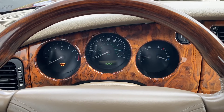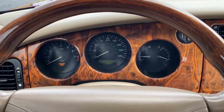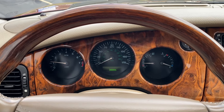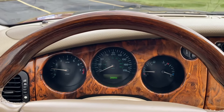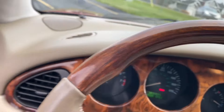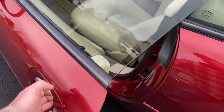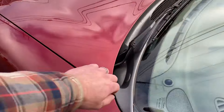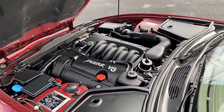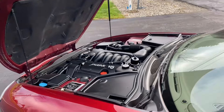Inside the car you can see it has 38,886 miles. I'll go ahead and get it started up. The car starts up and runs very smoothly. I'll go ahead and look under the hood. Very nice under the hood in this car.